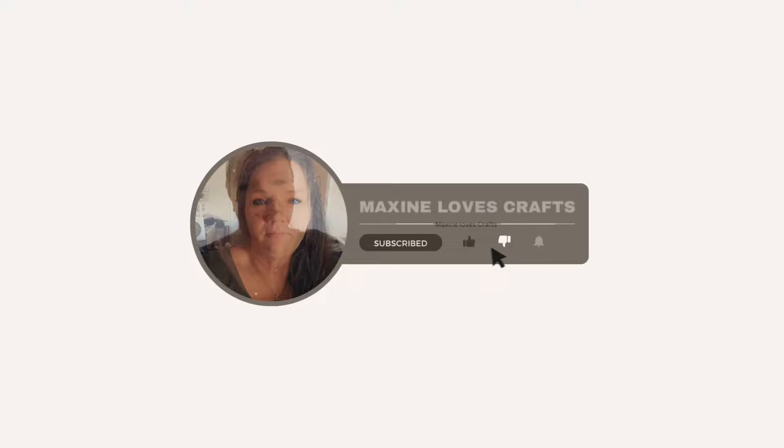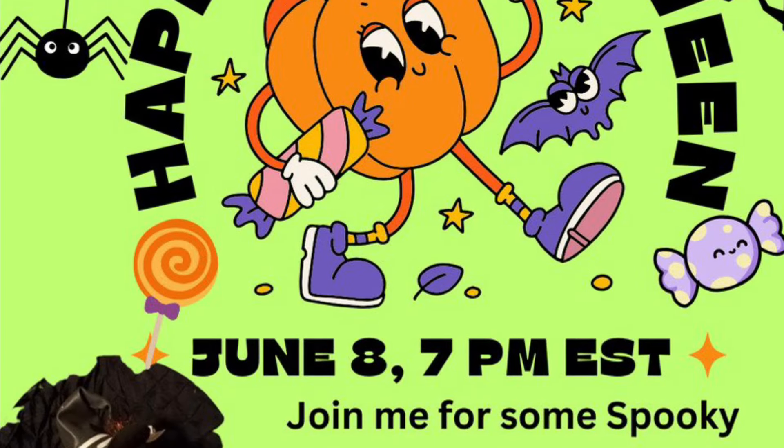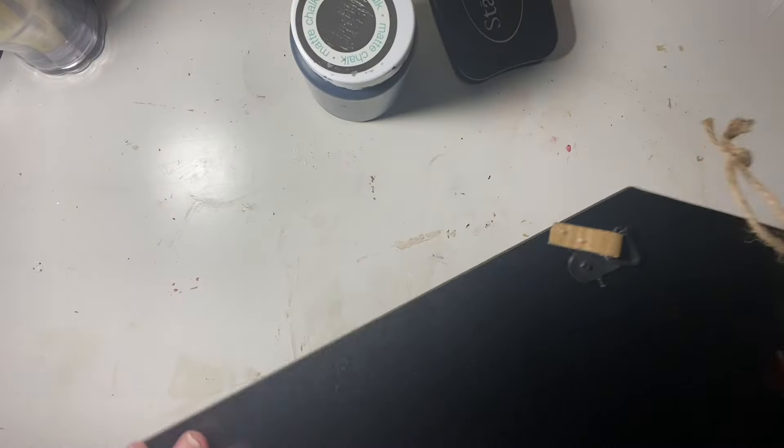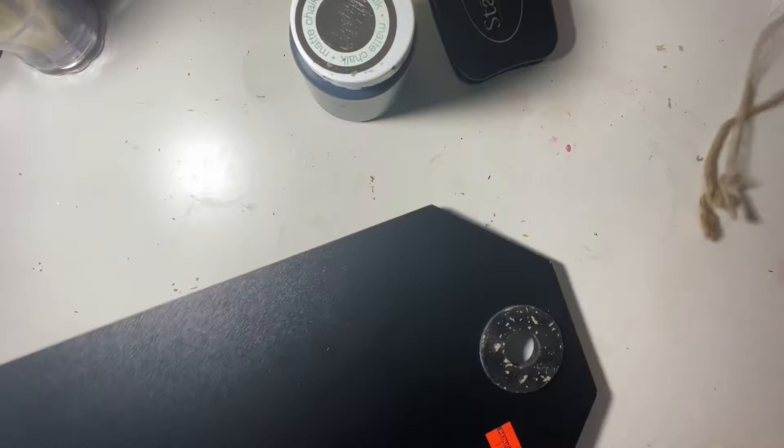This is hosted by our bestie Annie at Indy Annie Jones. I will talk about that a little bit more here later on after my first project because there's some special things I want to share with you.